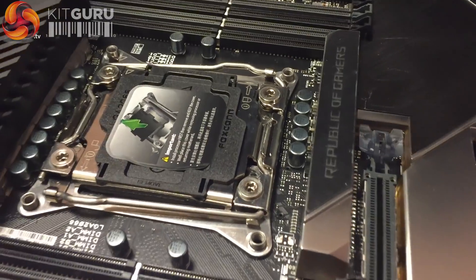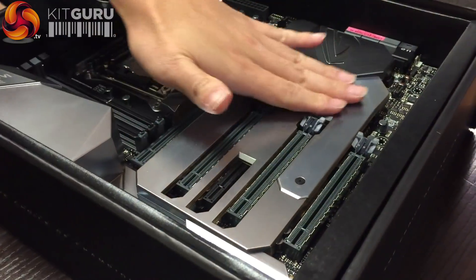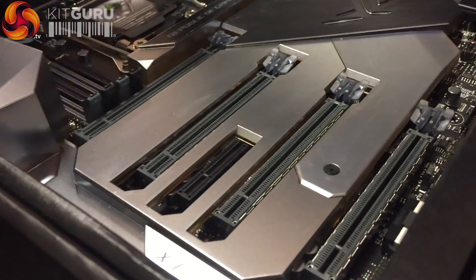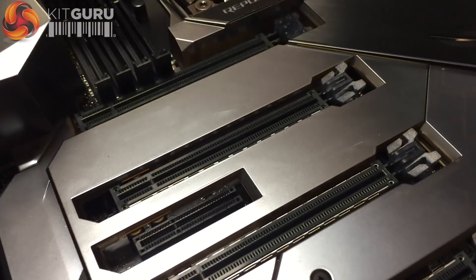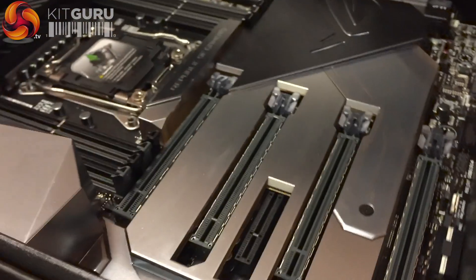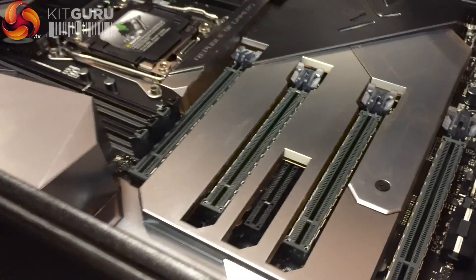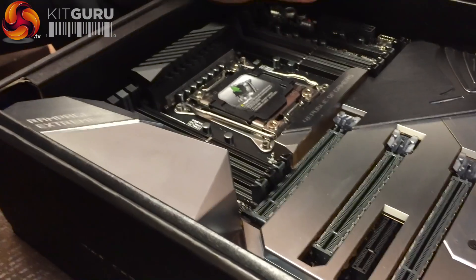This is the Rampage 6 Xtreme. It's based on X299 and here you can see the new design of ROG's armor. This part looks like metal, but when the system powers on there are LEDs underneath, so the armor becomes translucent. It's some Blade Runner stuff — you press the button, the lights come on, and it goes from solid to see-through. The effect is really crazy, really beautiful.